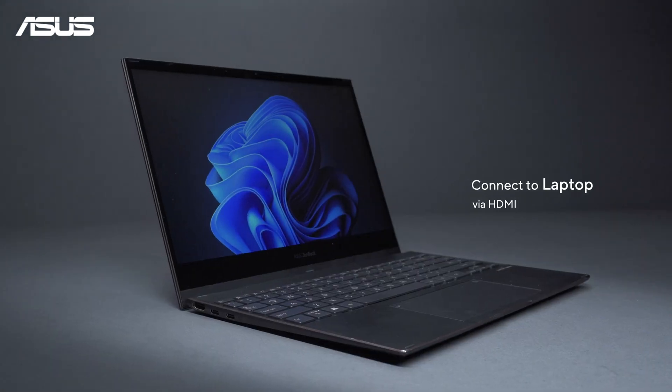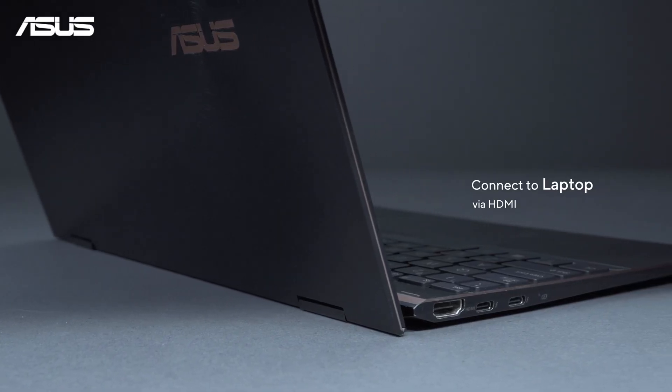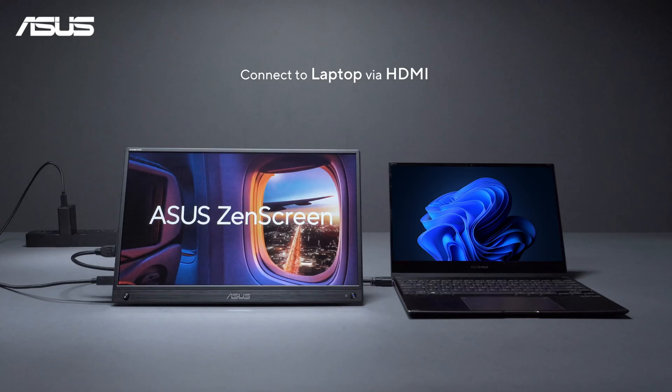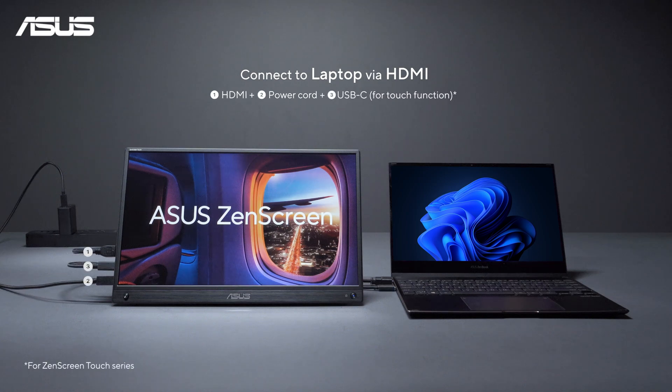Connecting to a laptop. Your laptop might have HDMI or USB-C for video output. When using an HDMI connection, make sure to power up the monitor and use a USB-C cable to connect to your laptop to get the touch function working.